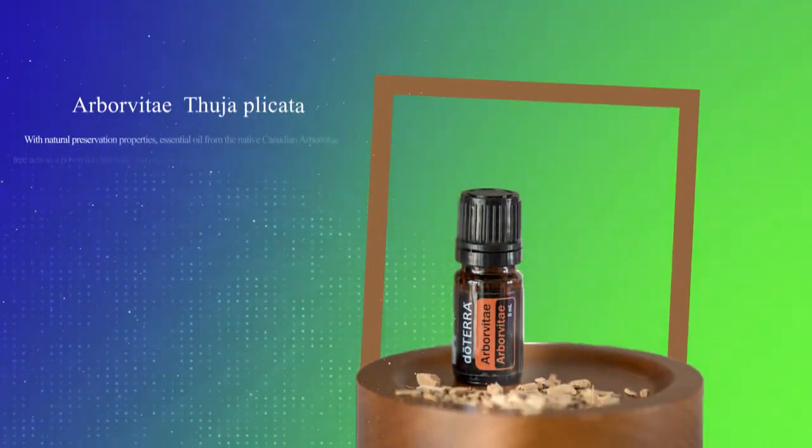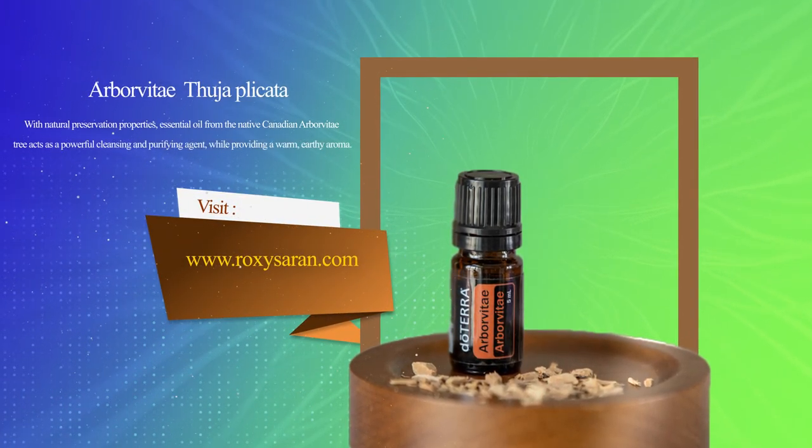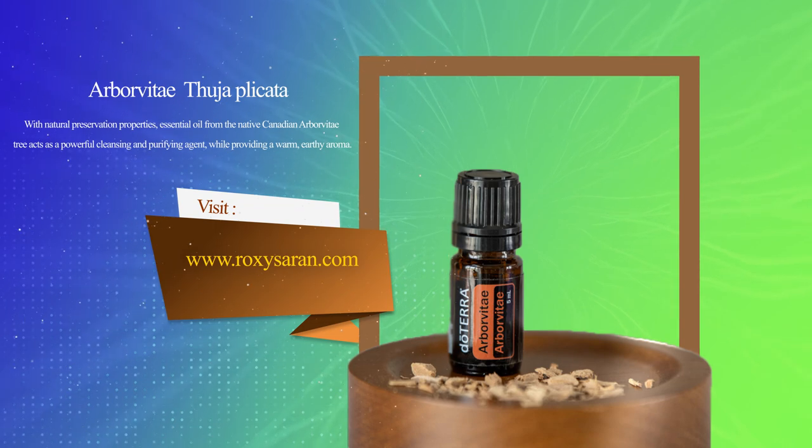Another thing you can do with Arbor Vitae is get a powerful immune boost. If you're feeling a little compromised — maybe you've been around somebody who isn't feeling well and you don't want to catch what they've got — a little bit of Arbor Vitae on your feet, on your throat, or diffused will help enhance your own immune response.